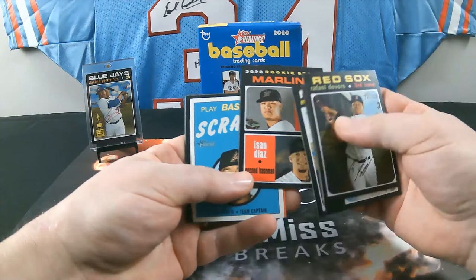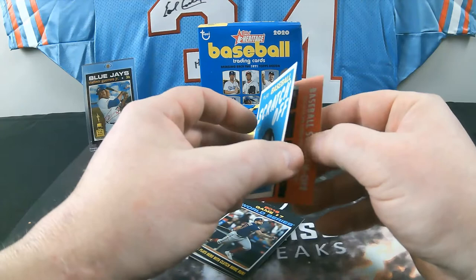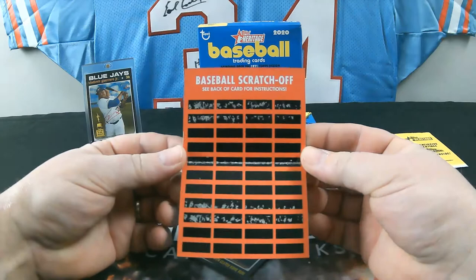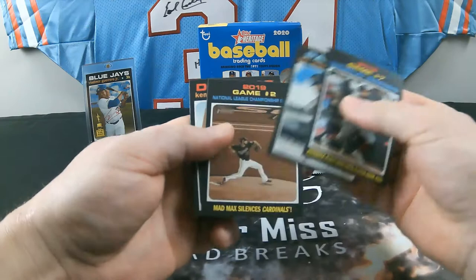So Ketel Marte is going to be our scratch-off. It's like a game you can play — this one's a little stuck together. Oh nice — luckily they already scratched it for me. Here are the instructions. We also got a World Series Game 7 insert, Will Myers Game 2 of the National League, and a Kenley Jansen card.